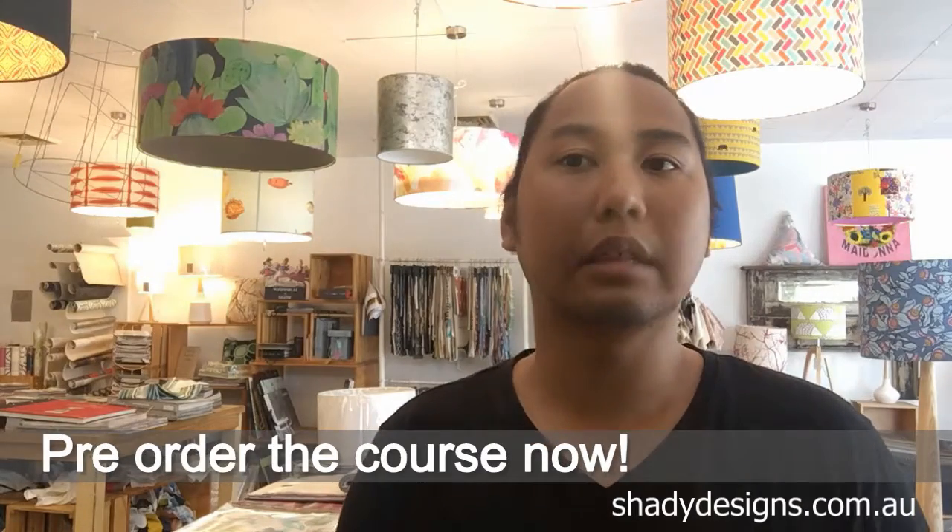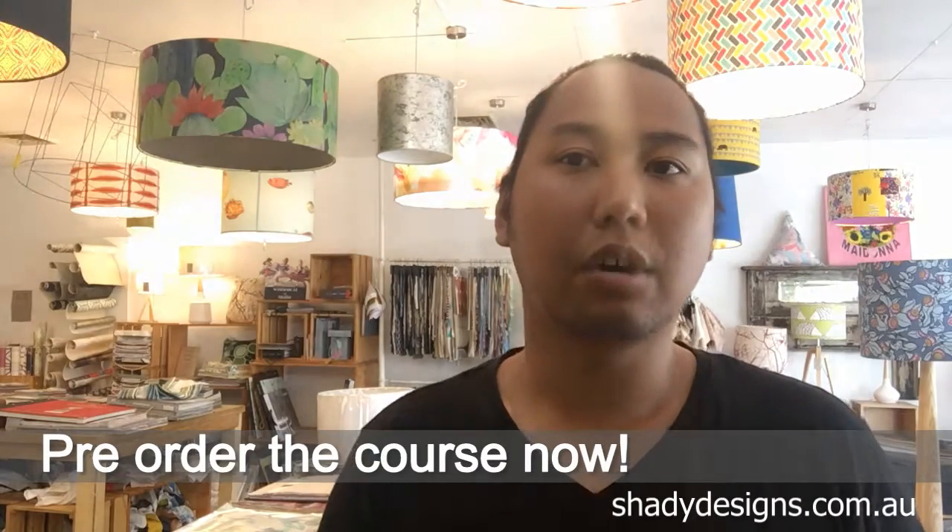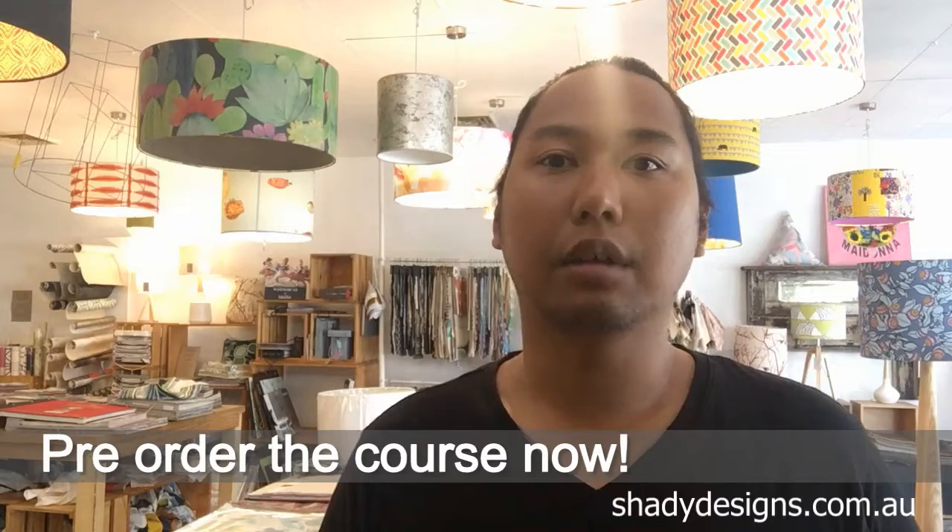If you're very interested in this, I'm putting the course together — here is your offer to get it at the lowest possible price. Click the link below because prices are certainly going to go up very soon. Order it now and enjoy it for Christmas. This is one of the proudest days I can share with you guys — it's the How to Make Lampshades course by Shady Designs.